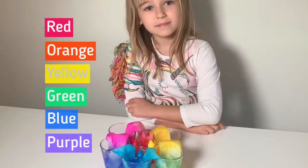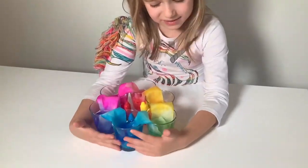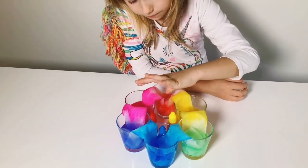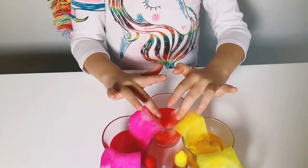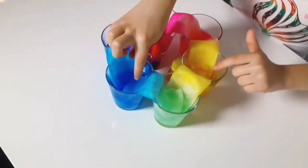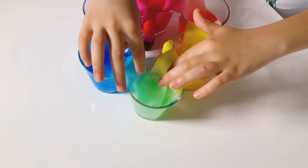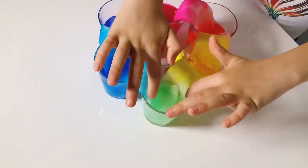I wanted to tell you how this all happened. Because there's no water in the middle cups, it traveled through the paper towel, and then these two colors traveled on the paper towels and they made this color. These two colors traveled on the paper towels just because of the water and made this color - same with these. We had water in these two, and the color traveled up and down the paper towel to make this green. It's a pretty cool rainbow!